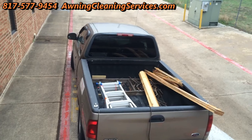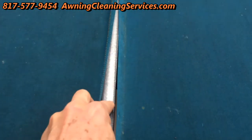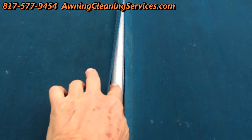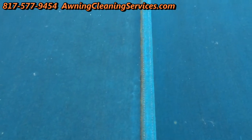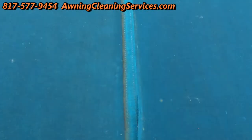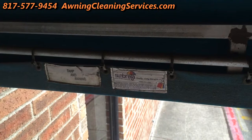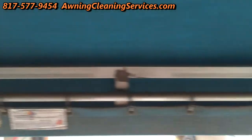We've got our truck here and some lumber — you'll see what we do with that in a little while. I'm gonna place a piece of lumber underneath this awning on the awning rafter, and that's going to give me a place to seal the awning. You'll see what I mean as I work on it.